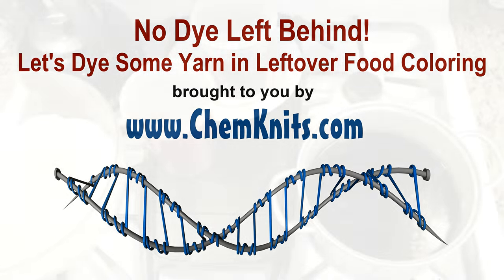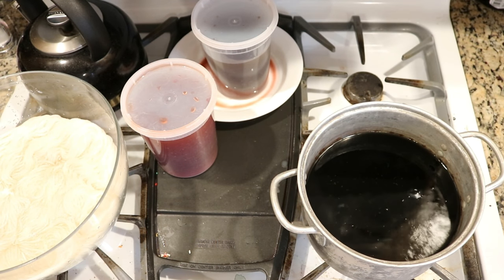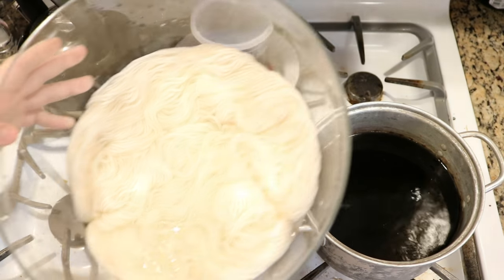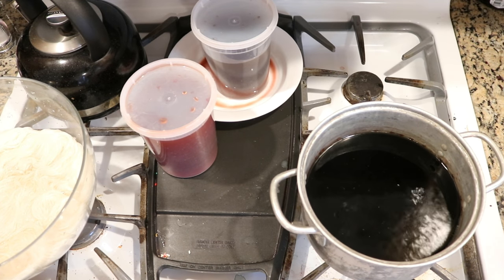Leave no dye left behind — because seriously, I could not bring myself to throw away dye that is left over from other projects. Hi, I'm Rebecca from Chem Knits, and today we are going to dye some 100% wool Wool of the Andes worsted weight yarn with dye that has been left over from a variety of different projects.